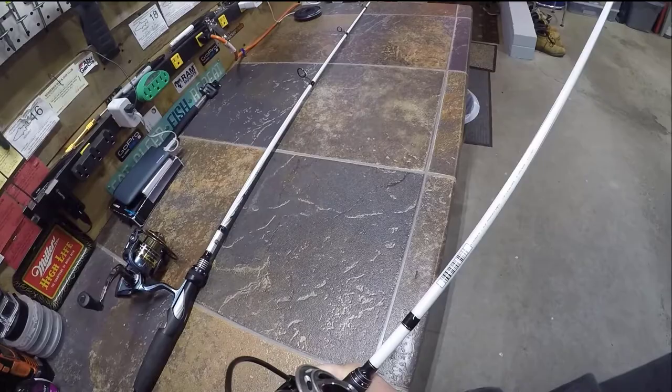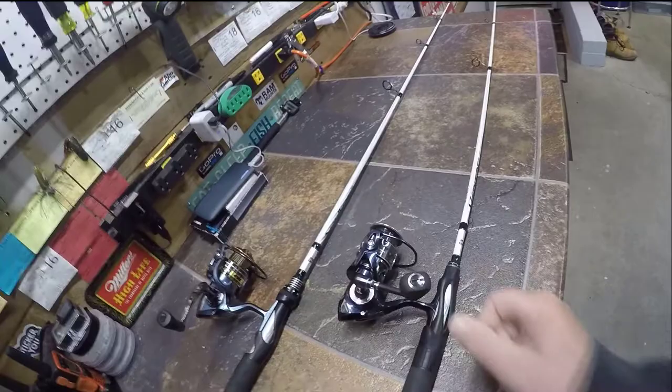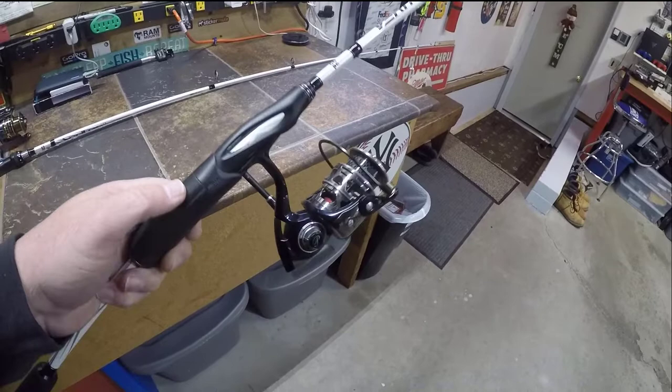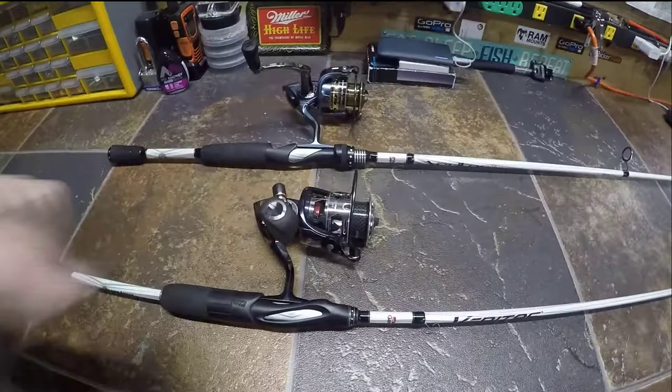I have this paired on an Abu Garcia Veritas, I believe on a 6'9" medium light rod. I used this a lot this season. When I took four or five poles with me, I always made sure this setup was rigged with whatever I thought had the best chance of catching fish for the day — whether that be worms, flukes, or tubes. This one always had the rig I thought had the best shot.